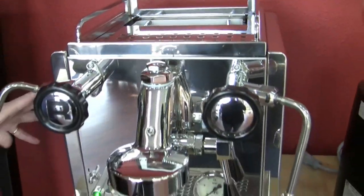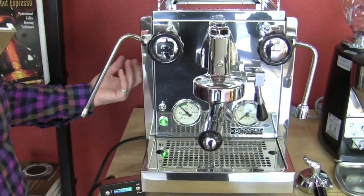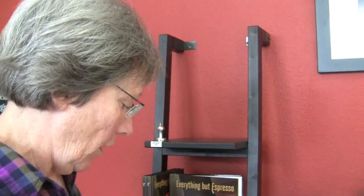It's got a rotary pump instead of a vibratory. And it has a PID interface for controlling the temperature on your brew boiler. You can control the brew boiler temperature, change the language, change it from water reservoir to plumb-in from your city source. You can also turn the service boiler — which is the steam boiler — on and off.